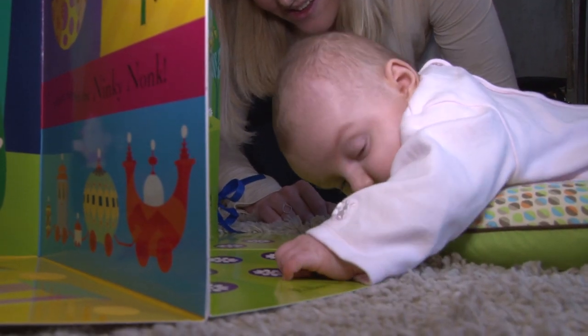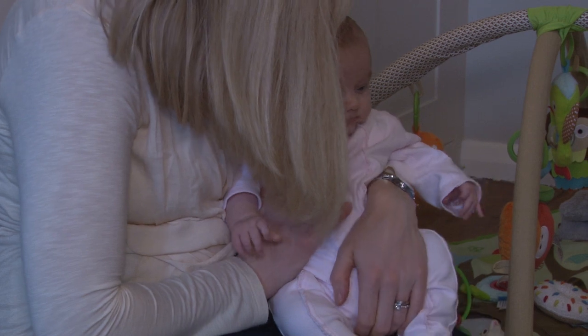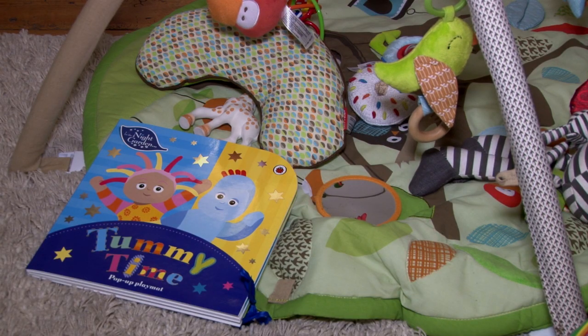She also really enjoys the look-through hole, because when I'm on the other side of it she can see me — it's that element of surprise for her. She loves the book and we're really happy with it.